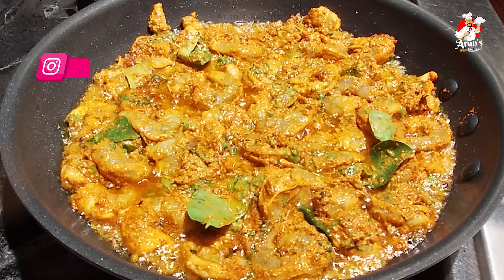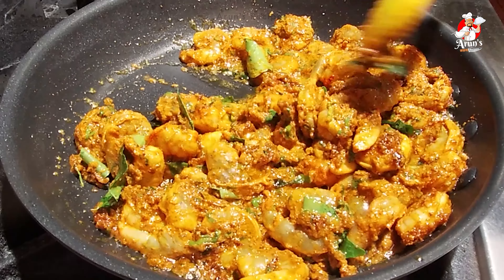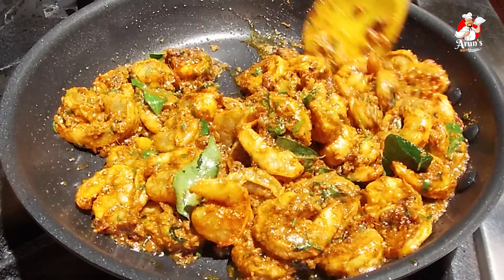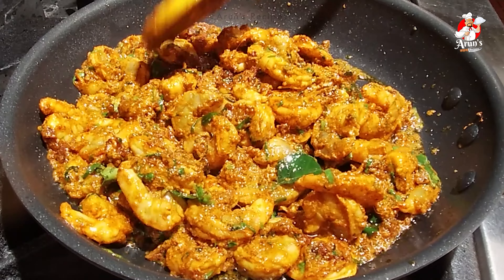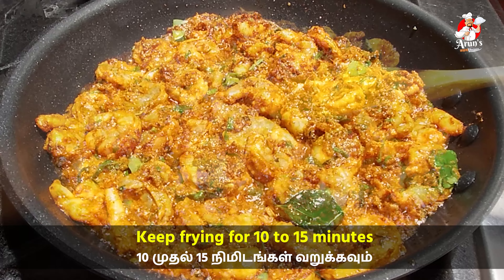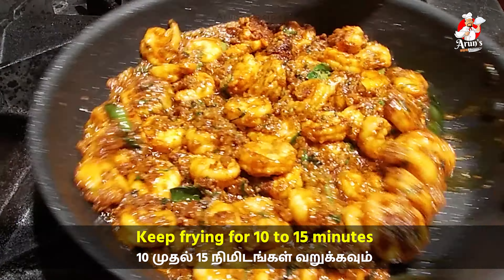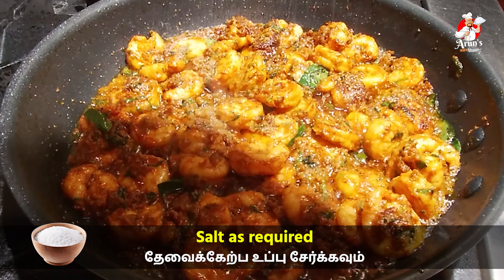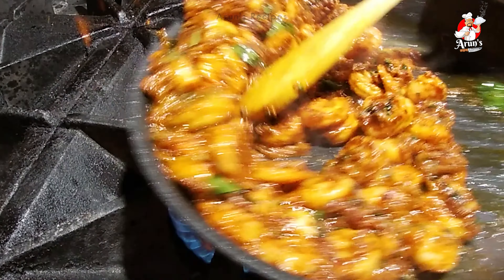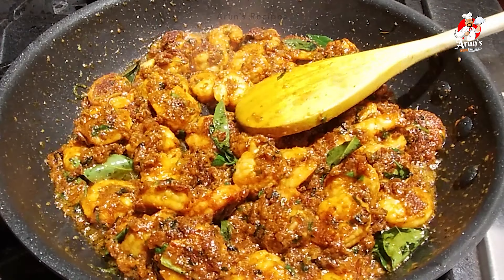Now we will do the marination. Let's take ginger garlic paste, turmeric, manja tool, mellagai tool, mulli tool, garam masala, lemon juice, and fresh curry leaves.